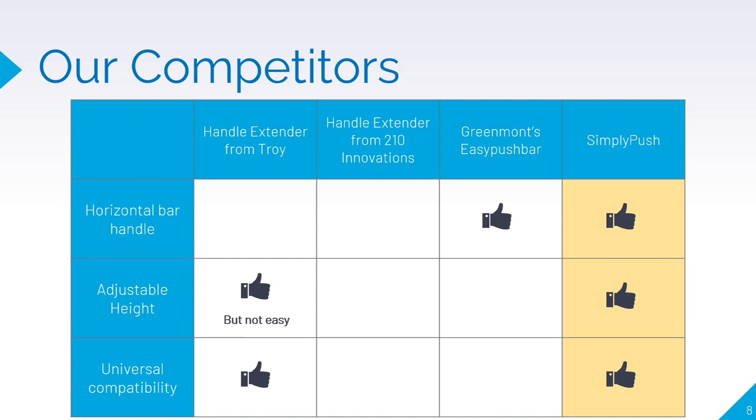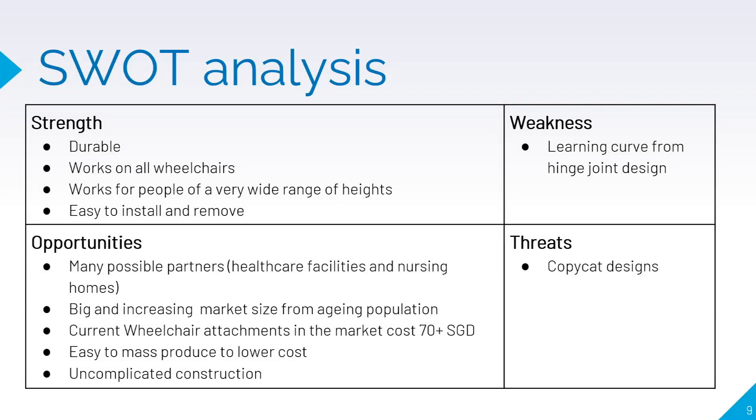The biggest advantage Simply Push has over competitors is that our product enables easy adjustment of height. Two of our competitors' products only add a fixed height over the wheelchair handles. Thus, our product gives caretakers the flexibility to adjust to their optimal pushing height, giving them the best comfort while pushing. Our product is durable and works on all wheelchairs and caretakers of different heights, and is also easy to install and remove. However, it takes some time for caretakers to get used to the quick adjustments of the hinge joint, and there may be copycat designs from other competitors.